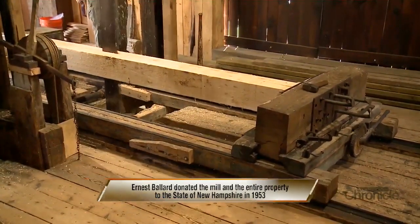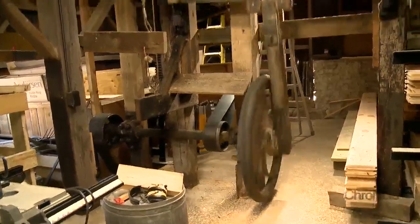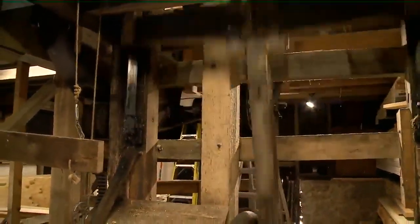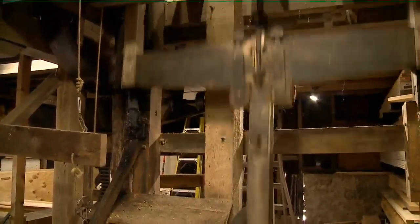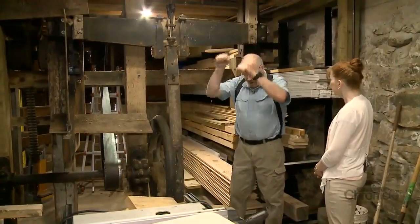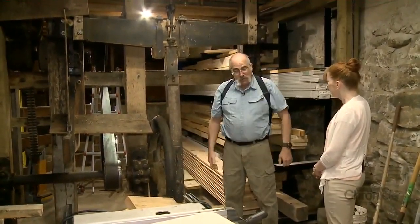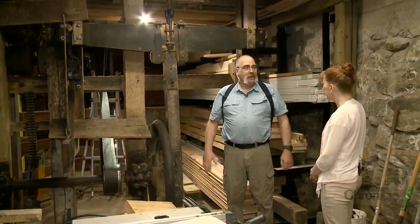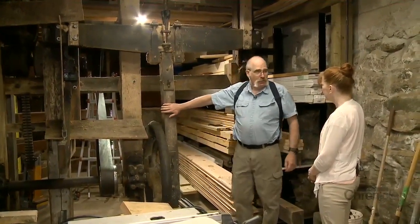As Bob tells it, the up-and-down saw replaced the old pit saw, which forced two men to saw a log back and forth manually. It was two people standing on a log, working a saw up and down, with one person down in the bottom in the pit. This replaced the poor fellow down there.